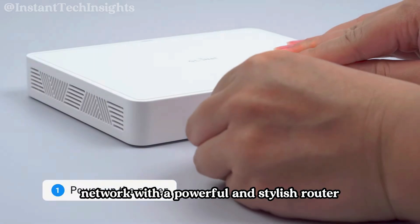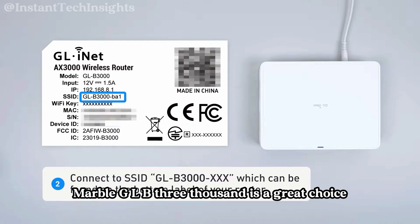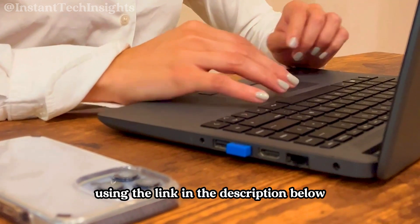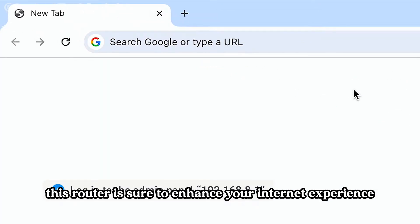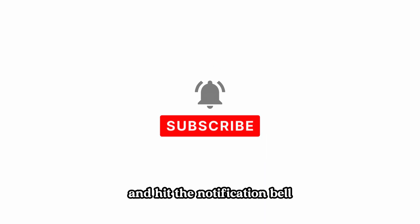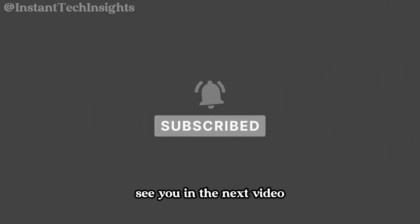If you're looking to upgrade your home network with a powerful and stylish router, the Marble GLB3000 is a great choice. Don't forget to check out the product on Amazon using the link in the description below. With its advanced features and elegant design, this router is sure to enhance your internet experience. Make sure to like, subscribe, and hit the notification bell to stay updated with our latest reviews and tech tips. See you in the next video.